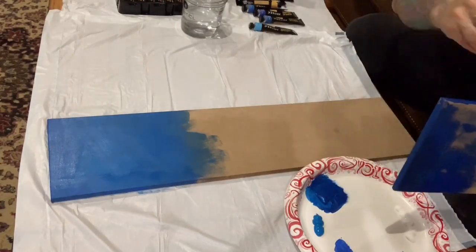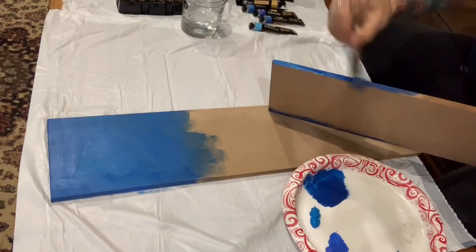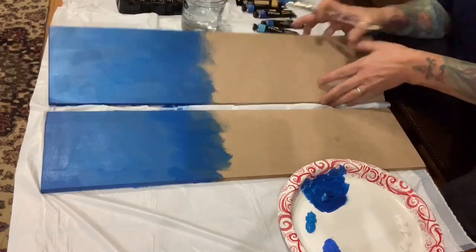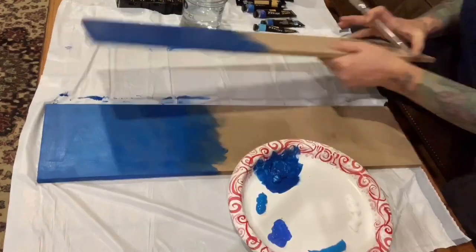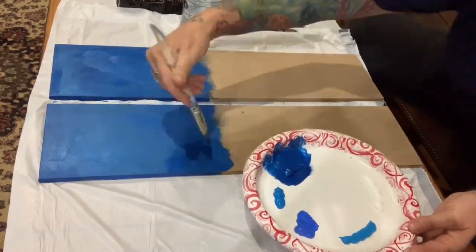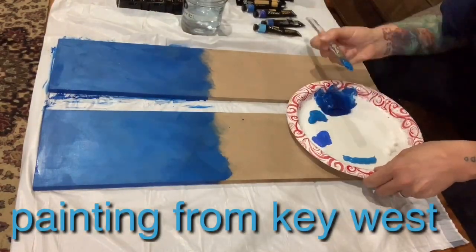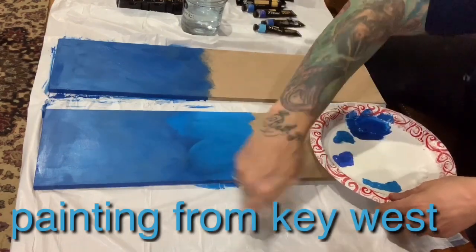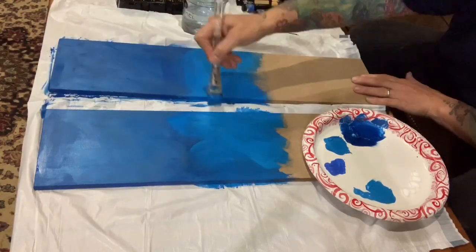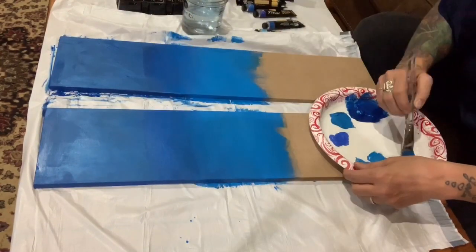I'm just going to finish the boards in different shades of blue — starting at the top with the darkest blue and working my way down to lighter and lighter blue until I get to the sand. I'm going to fast forward so you don't have to sit here for an hour watching me paint. I also want to give a shoutout to a YouTube video called Painting from Key West — what an amazing artist. She gave me the idea for this and I'll put all her information below. You guys need to check her out.